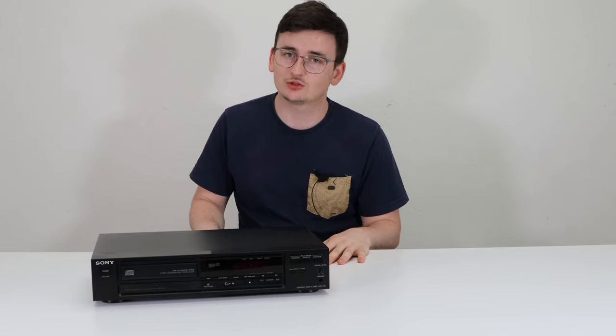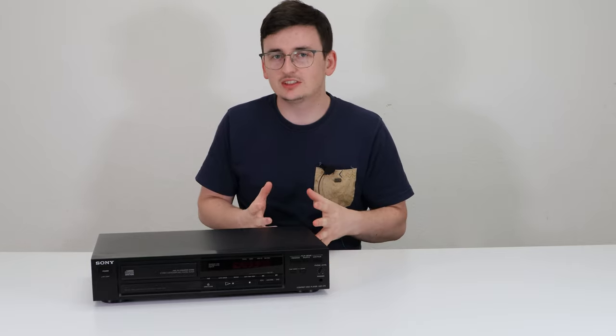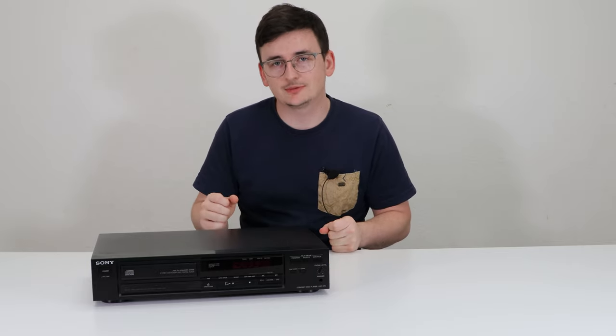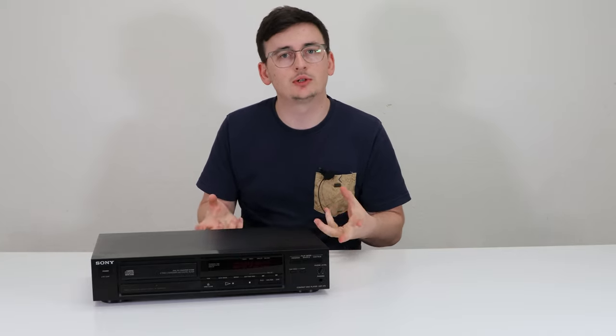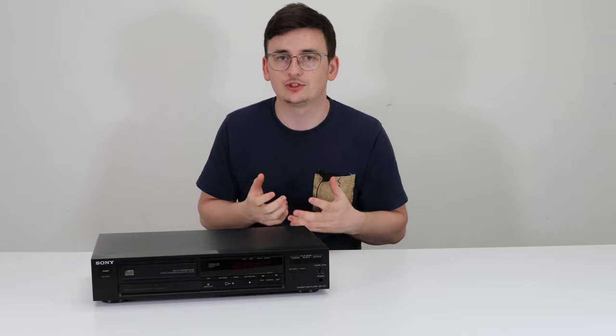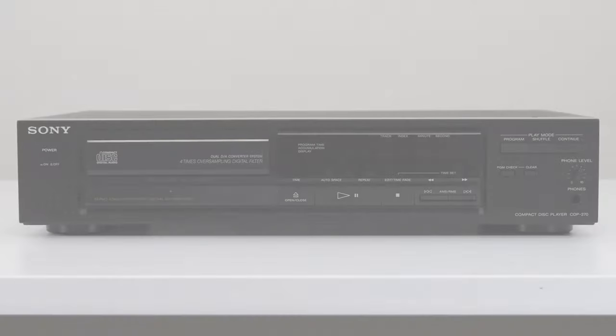It's a pretty basic device but it's going to play back your CDs in extremely high quality. It's really easy to set up and use. After you have it set up, it's only got a few buttons on the front — just your basic controls for playing back your discs and using the functions that you want.